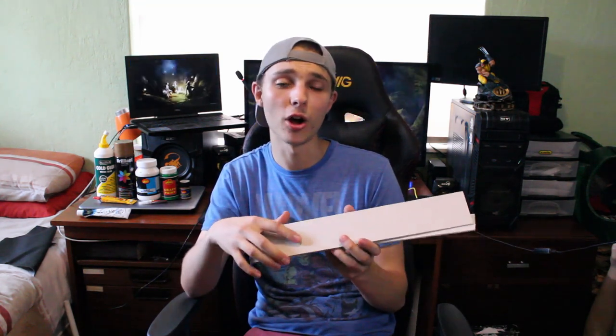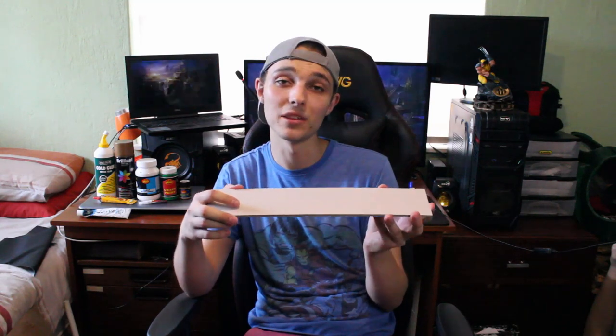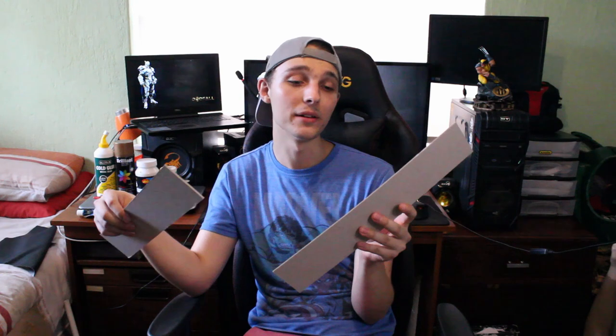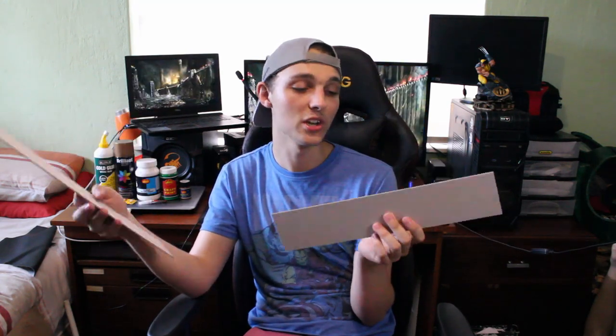Another material similar to cardboard is hardboard or backing board. This is a type of cardboard most often used by picture framers, and it is a pretty high-density stiff kind of cardboard. When you glue multiple layers together with wood glue it becomes super strong — so strong that I actually had to use a band saw to cut three glued layers because a craft knife wouldn't do it. If there's a picture framer near you, ask them if they have any scraps or offcuts, as they're perfect for making small props like a dagger.